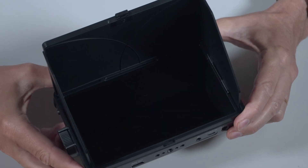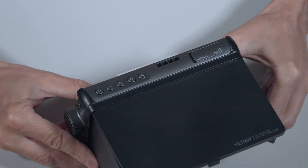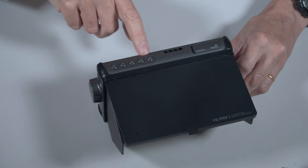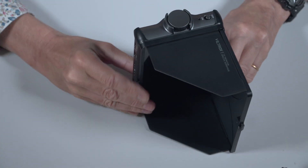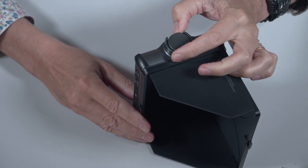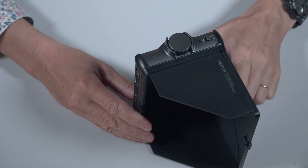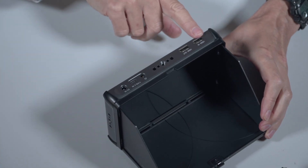Before I put it on a camera, let's have a closer look at it. Starting at the top, there is a little flap that opens up with a USB socket. You can use the USB stick for firmware updates and loading lookup tables — it supports 3D cube lookup tables. There are four function buttons and a return button on the top. Moving around to this side, there is a nice big on-off switch.